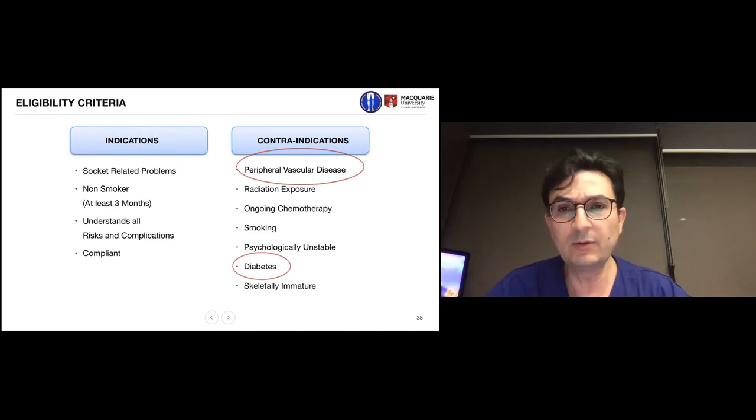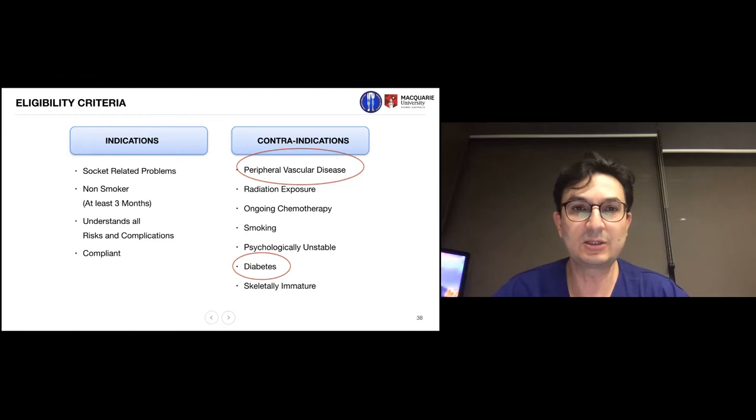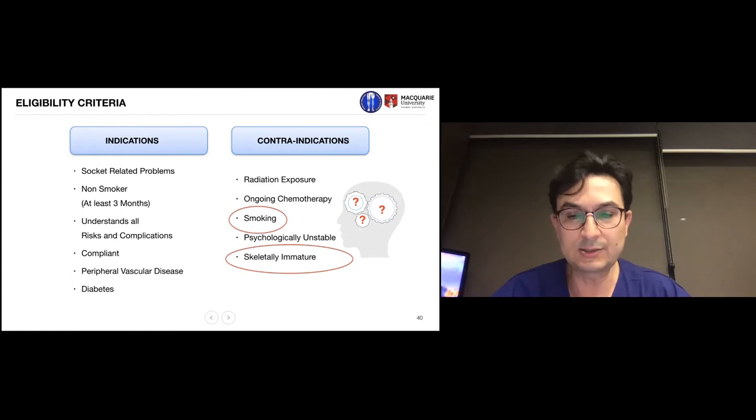Some contraindications such as peripheral vascular disease and diabetes can become indications in certain circumstances. The vast majority of amputations are due to peripheral vascular disease and diabetes, so we have expanded the use of this technology. Initially we used it mainly for traumatic amputees, tumors, and congenital malformation, but I foresee vascular amputees becoming the biggest users of this technology in the future.